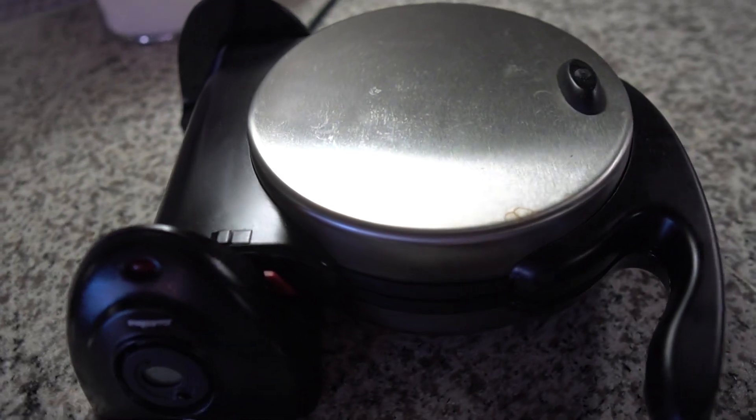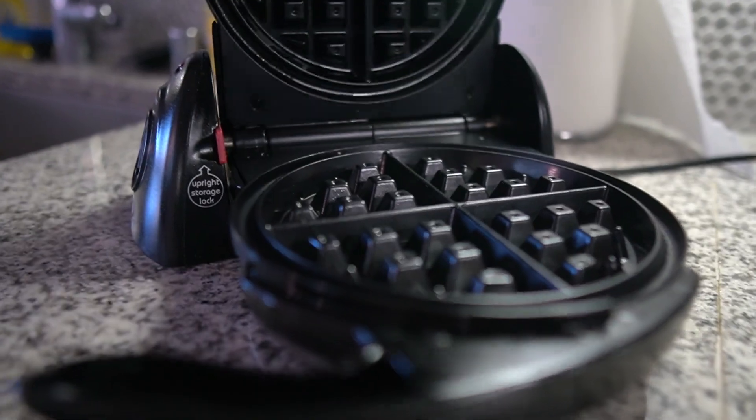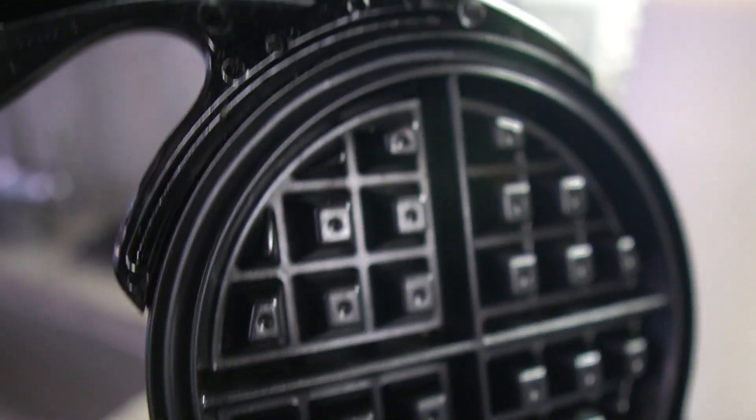Now, outside of that, we got to make sure you guys have an epic waffle maker. I personally love this one — I picked it up off Amazon and it has stood the test of time. I love the round waffle maker, and I'll put all the links to everything I'm using today down in the description box or in the pinned comment.